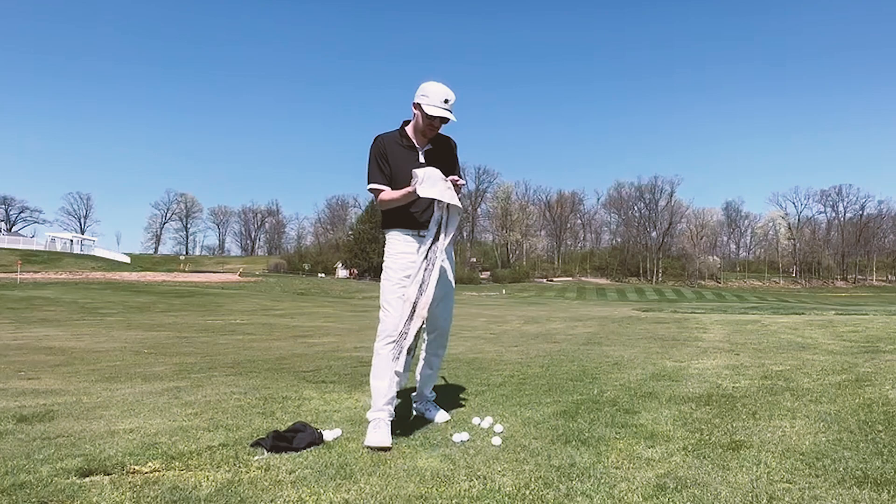Hi there, PGA Golf professional Perry Widman here. Today I am out at the beautiful NCR Country Club in Dayton, Ohio. They were kind enough to let me come on down to their short game practice area for a little bit, to share a tip or two with you to help clean up those wedges. Let's hop into it.